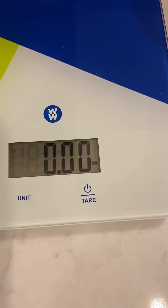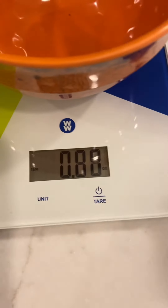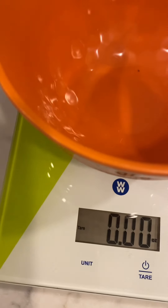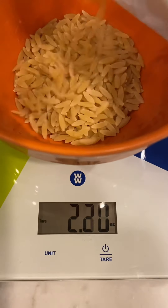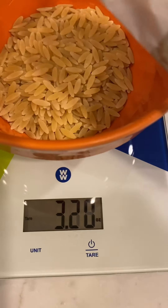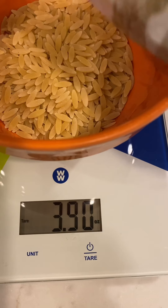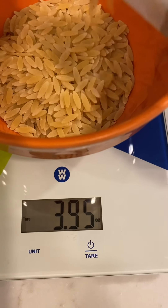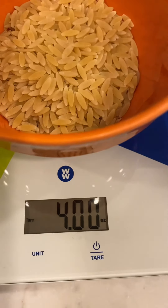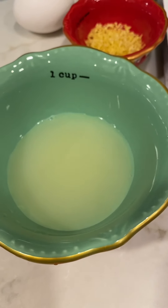I don't have whole wheat orzo, so this is the brand I'm using. The recipe calls for two ounces but I'm going to make it heartier by using four ounces, so I'm measuring that out now — four ounces of orzo that'll be going into my soup.